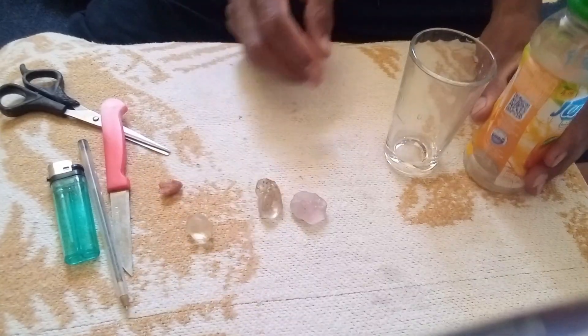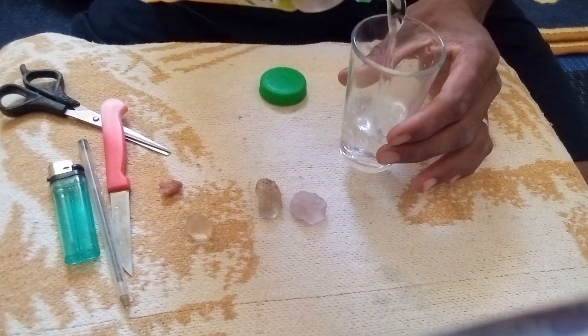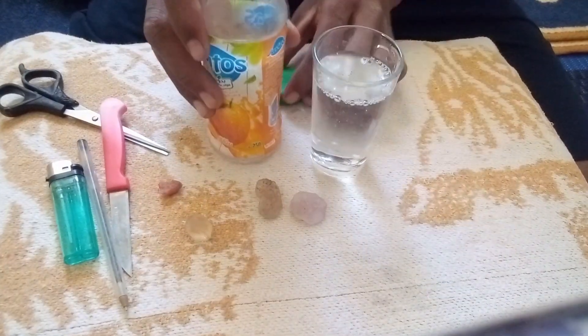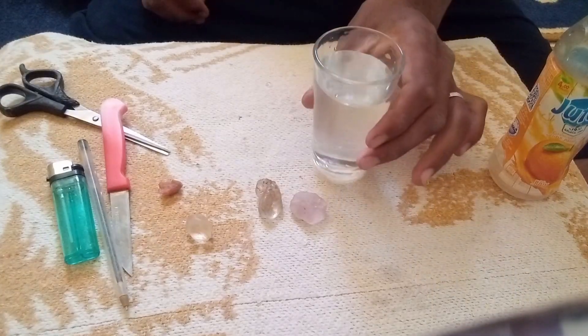Steps to perform the water test. Step 1: Prepare a glass of water — fill a transparent glass with clean water. Step 2: Drop the rough stone into the glass — place the stone gently into the water.